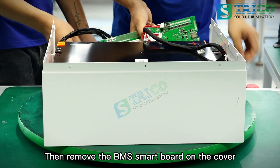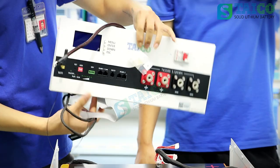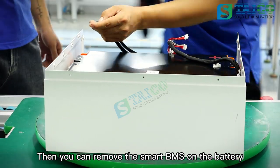Then remove the BMS smart board on the cover. Then you can remove the smart BMS on the battery.